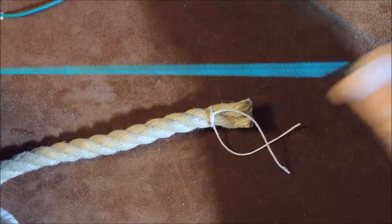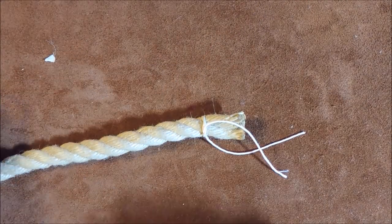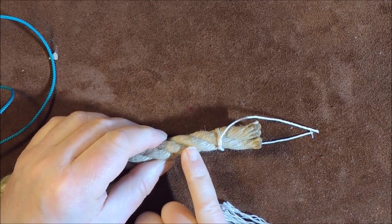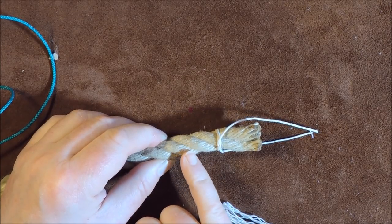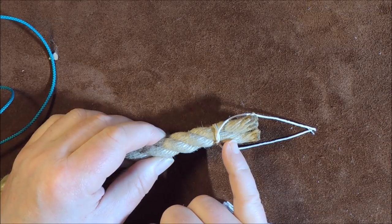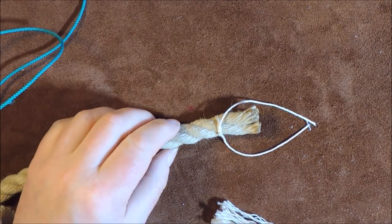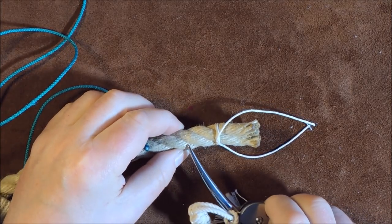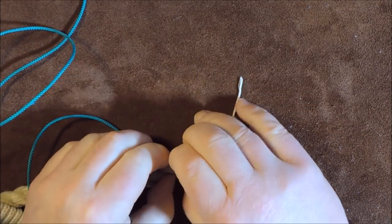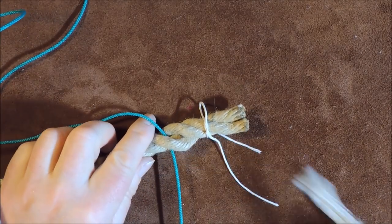I've taken some color line — in this case green. The first thing we do is pass the color line over one of the strands of the rope. I establish where I want the whipping to sit. You want your whipping to be equal to, or one and a half times, the diameter of the rope. I select one strand and form a gap to pass the green line through.